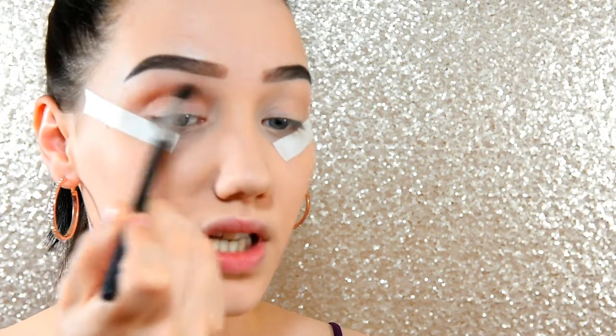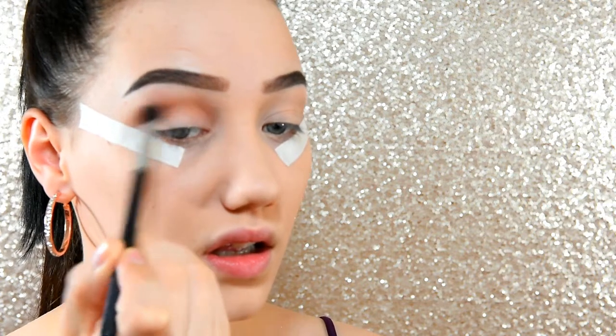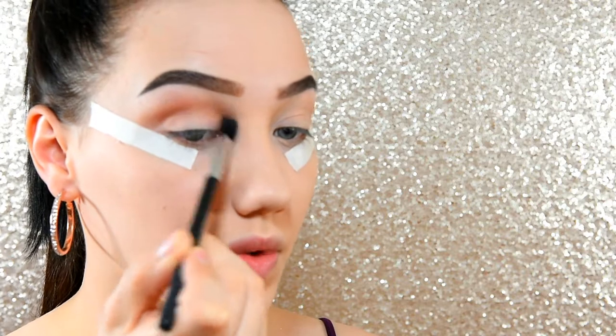I don't think I really do my eyeshadow anymore without the tape and the winging it out. Because I have small eyes it just helps them look a lot bigger.